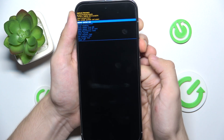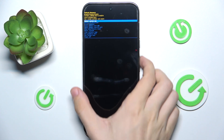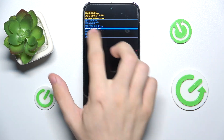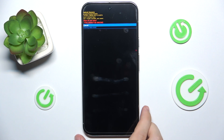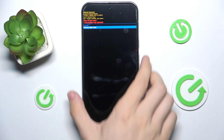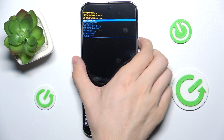Press and hold power, then shortly click volume up, then release the power button. Use the volume buttons to navigate to wipe data factory reset and click the power button to confirm. Then go down to factory data reset and press power to confirm, then click power button to reboot system now.